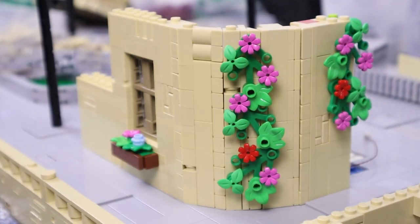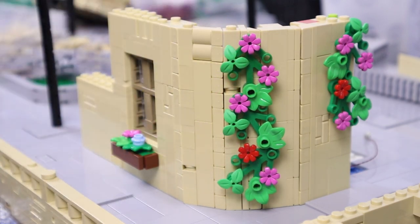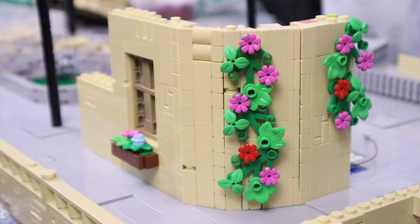I spent the first few days this week working on what you saw in the preview of last week's video and the thumbnail, which would be the vines, and also a window. I went ahead and added in some pink and red flowers to break up just the green and bring in more life and vibrance to the MOC, and I really like the way it looks. I also went through and added snot bricks so that the leaf pieces are all flat and hugging the building, which looks a lot nicer, and then added some bright green pieces for more natural variety.